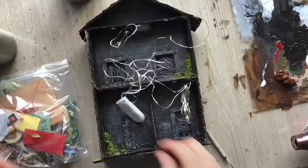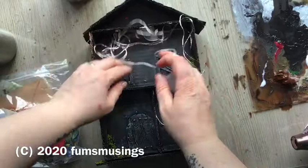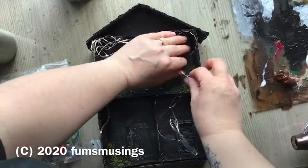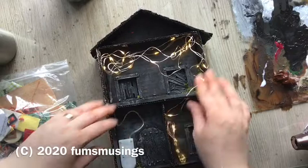One thing I also did was add some micro LEDs on the inside — ones I got online, a box of eight or twelve. I've used them in various models over time. I added them to the upstairs and downstairs of the building so it would light up and glow at night. And that's it — hope you enjoyed the video, thank you for watching, and I'll see you in the next one, bye for now.